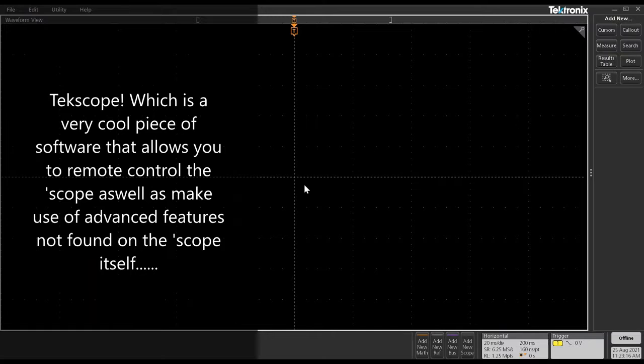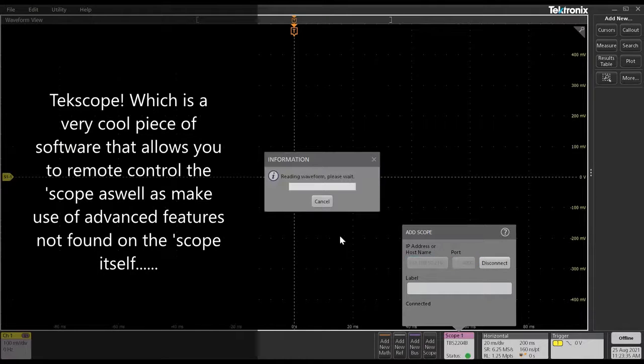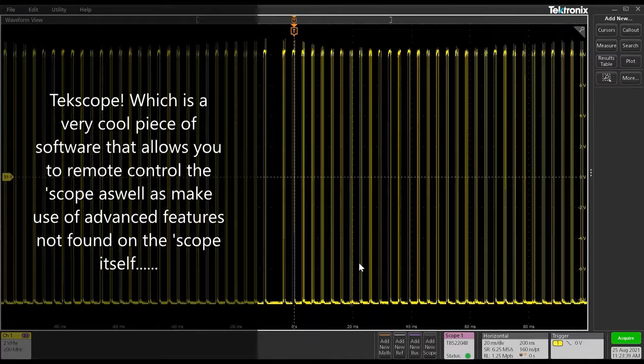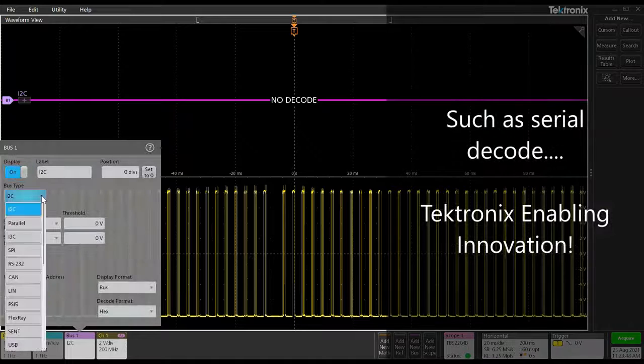Another cool feature of the TBS2000B is its ability to work with TekScope, which allows it to be remotely controlled and also benefit from more advanced features like Serial Decode. To do that, we simply add another scope, put in the IP address which we got earlier, hit the Connect button, and it's wirelessly connected to the TBS2000B. I can remote control that scope from anywhere in the world, and I can even add a new bus and do some serial decode.